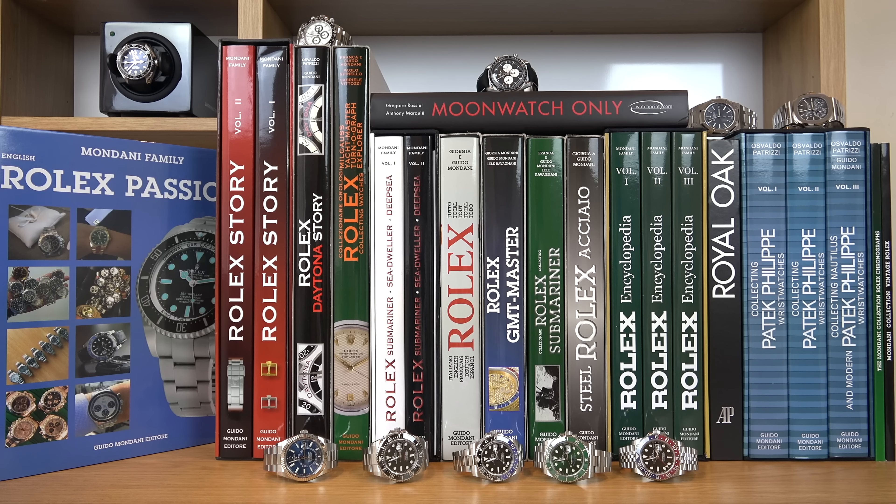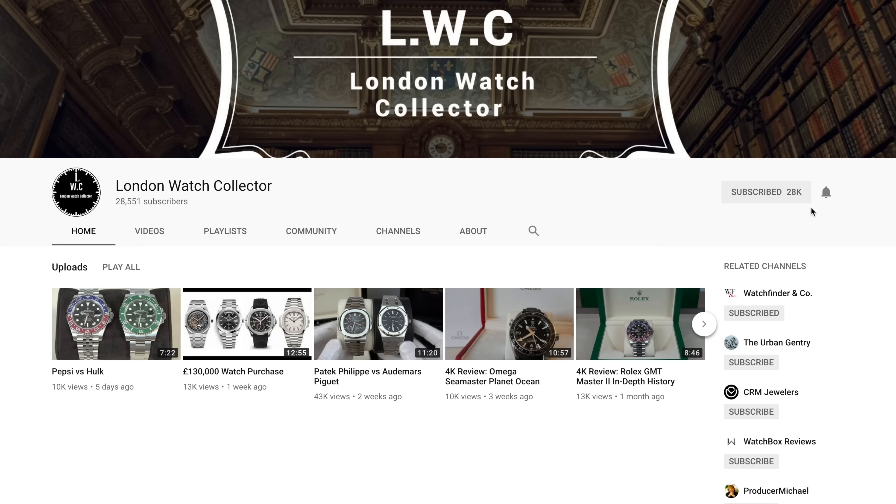Hi everyone and welcome back to the London Watch Collector channel. If you just tuned in, I'm a watch collector, a watch enthusiast — basically addicted to watches. On my channel I'll be sharing my passion for watches using 4K content, discussing and showing you brilliant timepieces ranging from Seiko to Patek Philippe. If you enjoy my reviews, please subscribe and hit the notification bell.